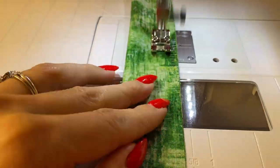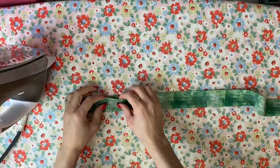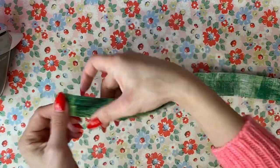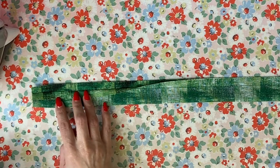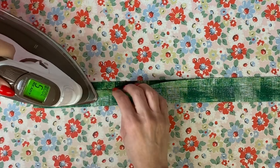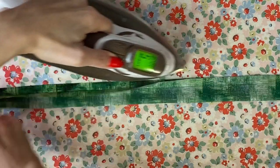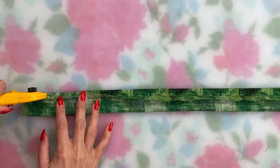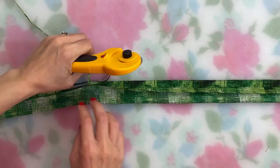Press the seam and carefully press the seam allowances open. For a narrow one inch belt this is almost impossible, so my trick is to just press one seam allowance towards one side — this helps the fabric lay a little nicer when you turn the belt right side out. Then if you went with something other than a quarter inch seam allowance, trim the seam allowance down now.